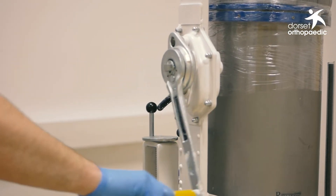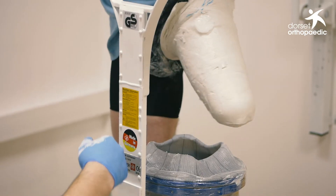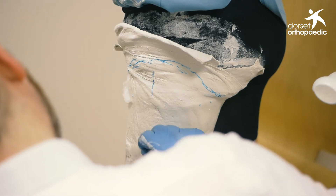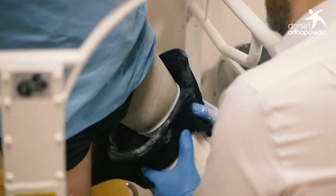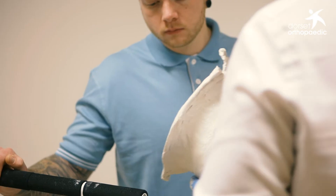The casting cylinder drops down and allows the patient to remove the leg comfortably from the cylinder. We then mark up the alignment lines on the cast to enable us to accurately set up the socket on their prosthesis, and then remove the cast from the patient's leg and take it through to commence the cast rectification process.